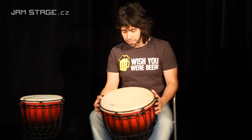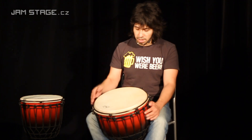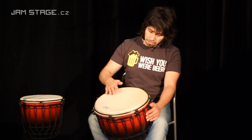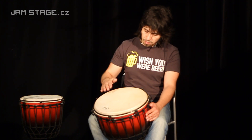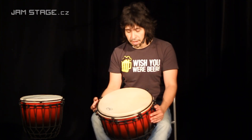Toto djembe má moc hezký, průrazný, zvonivý zvuk. Má hezké, syté basy.